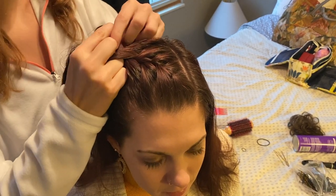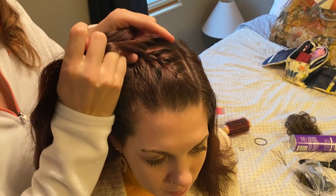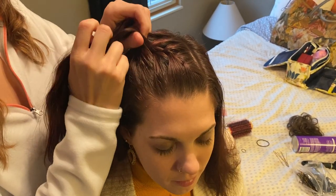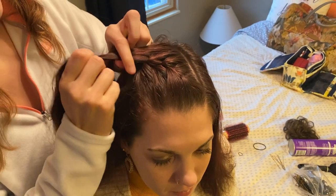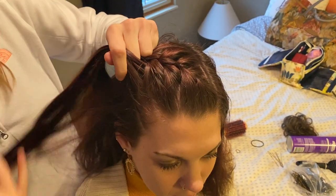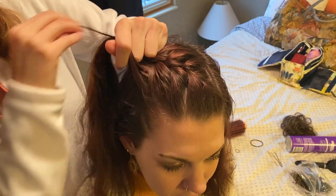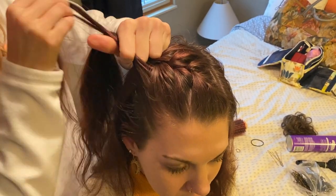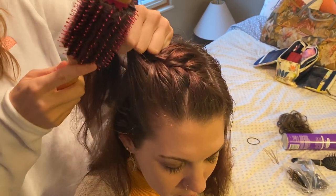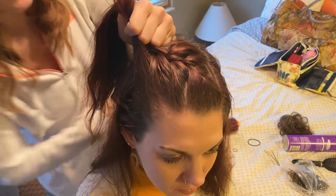Sometimes you'll need to go back in and smooth out these strands, making sure that they lay completely flat against your twirler's head. If you have a smaller brush, you can gently comb that strand that you want to pull back and make sure that it lays flat.